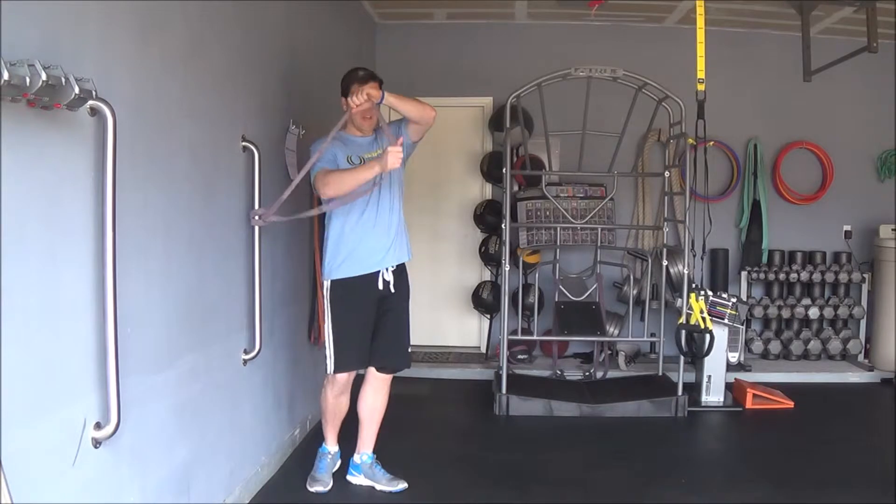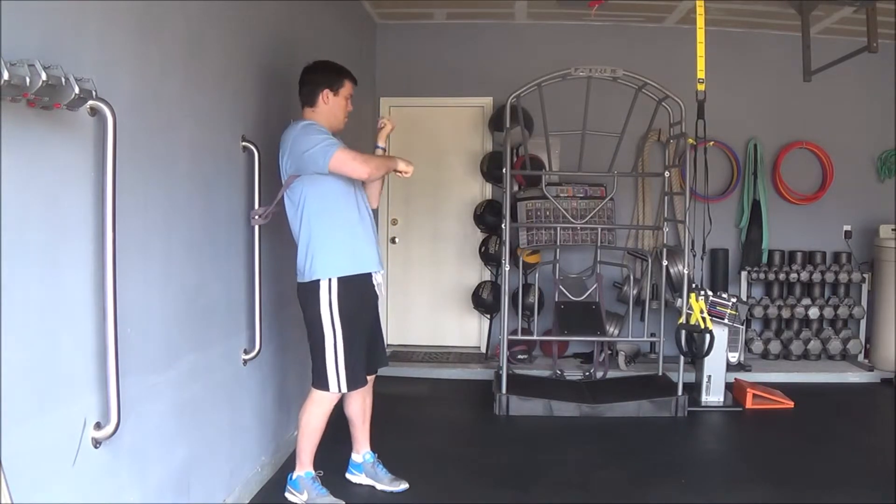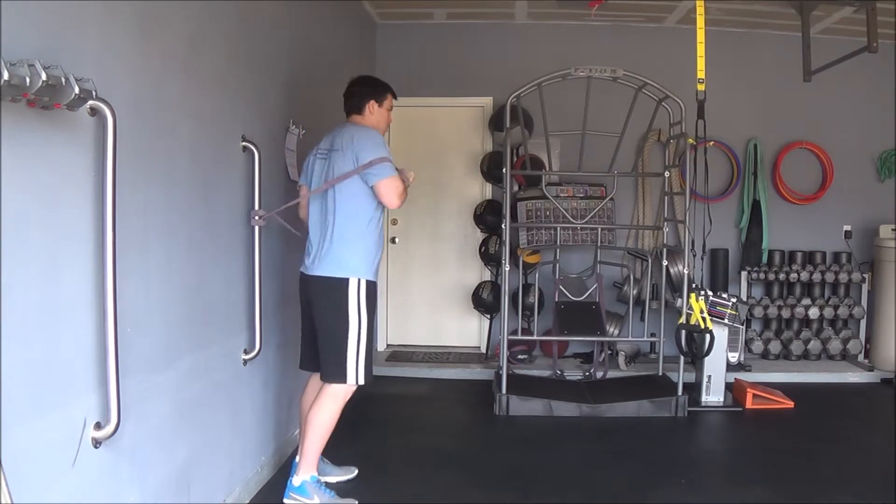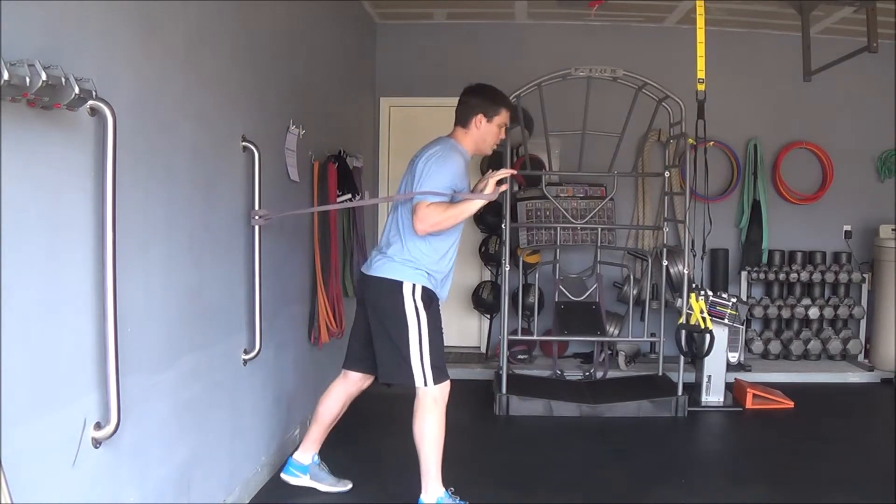What you're going to do is take your band and step through it just like this. We're going to get some tension on the band, have it right at chest height, and stand in a split stance.